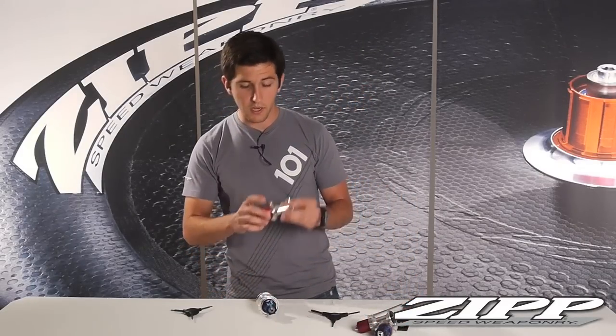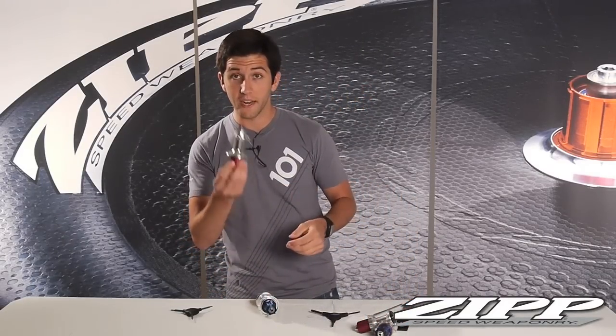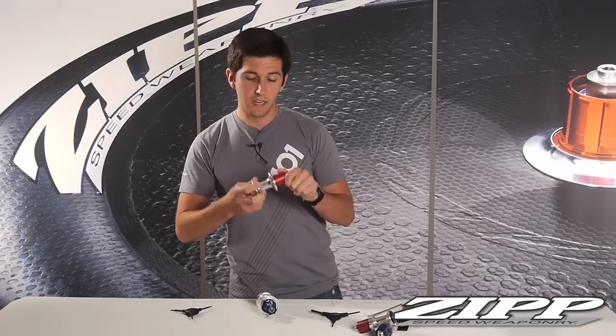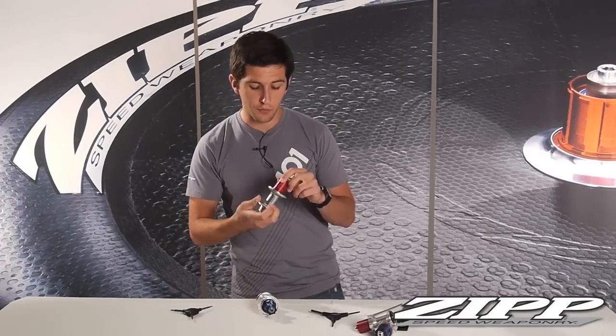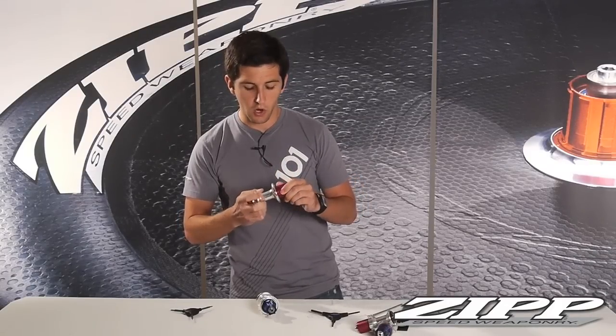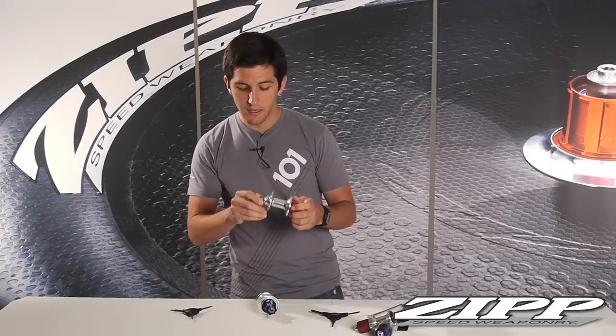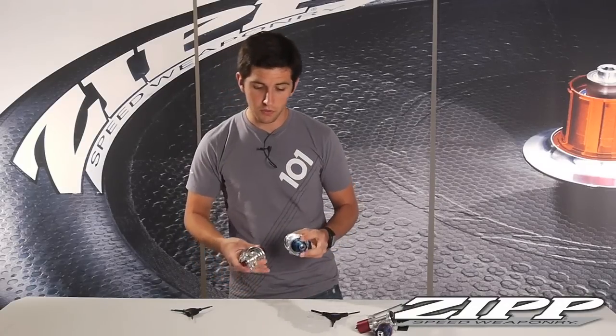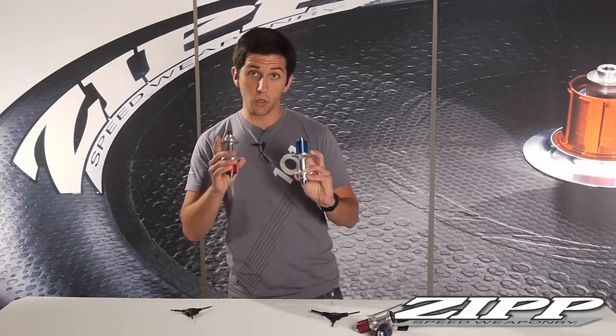Starting in 2009, we designed the 188 hubs, which are absolutely fantastic. You can use a heavy grease — they're very durable and very suitable for cyclocross and rainy day riding. Now we'll talk about switching from Campy Yellow to SRAM or Shimano on the 188 hubs.